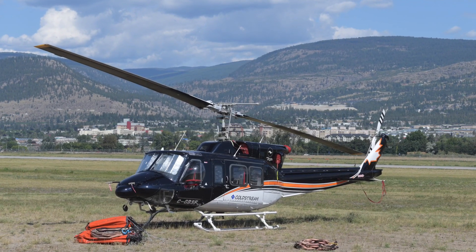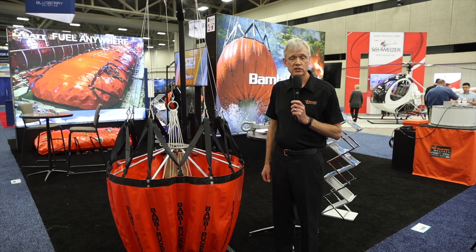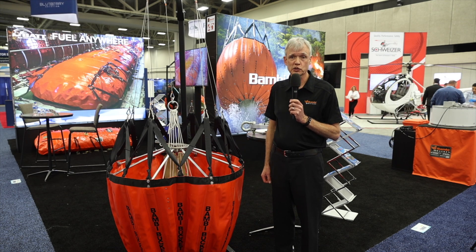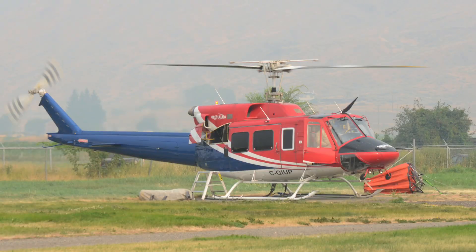The Bambi bucket has been in operation for 40 years. We have sold over 10,000 buckets to the market over that time. We have in the order of 20 different variants of the product available for the full range of helicopters that are fighting fires.